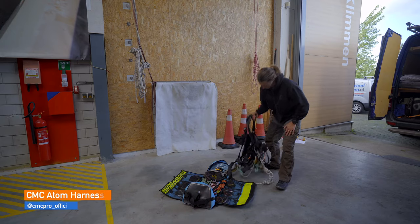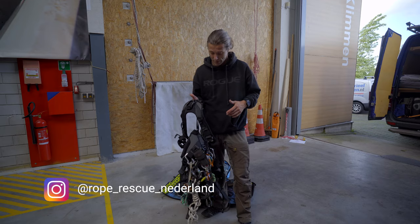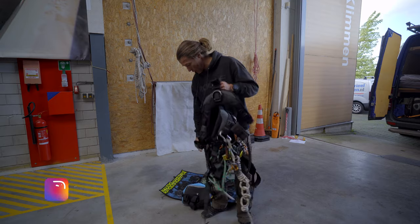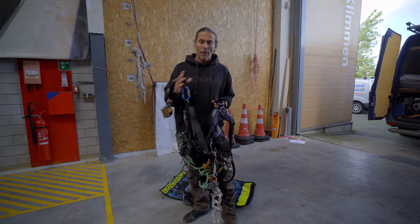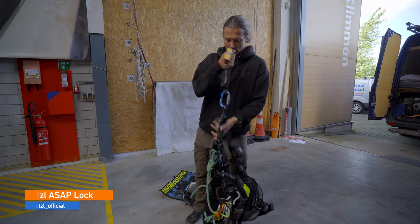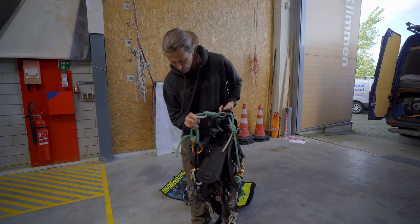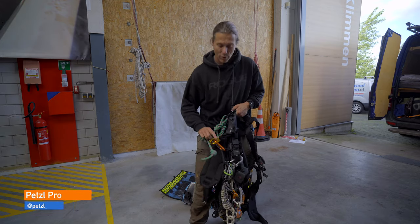CMC Atom harness — I've been trying it out. Rado from Rescue in the Netherlands loaned it to me to try out and give my opinion on it. So far I like it a lot. It's a bit heavy, but it's very comfortable. So what's on it? It's my backup and ASAP, of course. I've got just one knotted cow tail and one not-knotted cow tail, but there's a progress adjust on it.